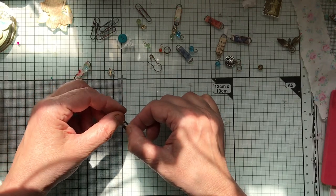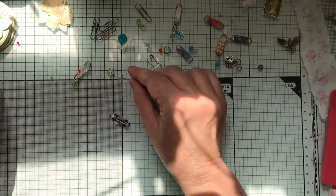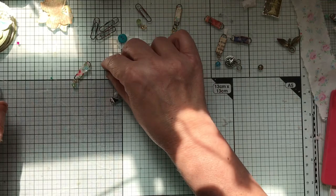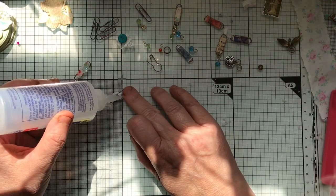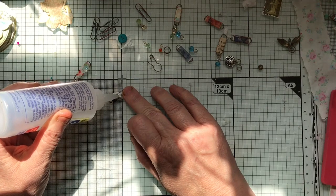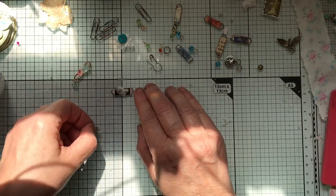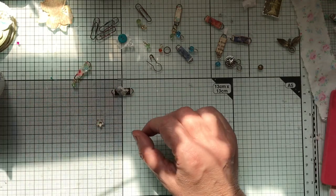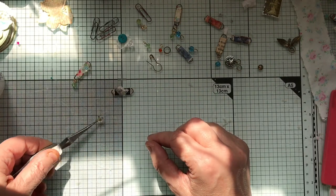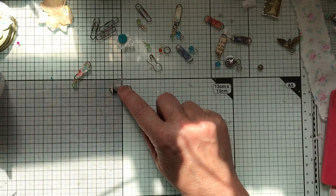It's quite fiddly — my fine motor skills are not so good as they used to be, but this sort of thing does help even though it's quite hard sometimes. Then I'll put a little bit of glue on there and place that off-centre. I've found my tweezers at long last — easier to place them like that.